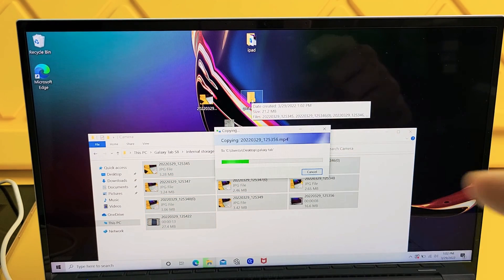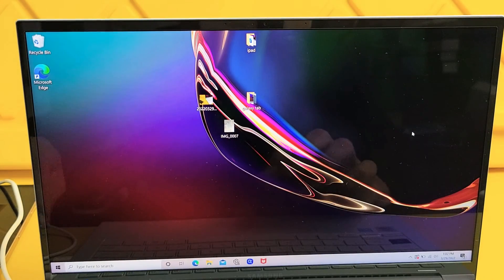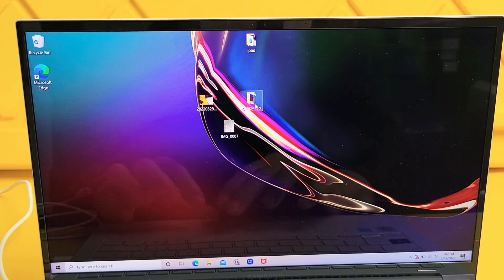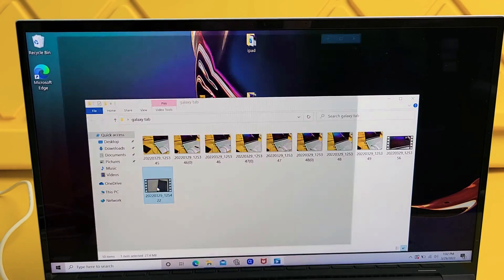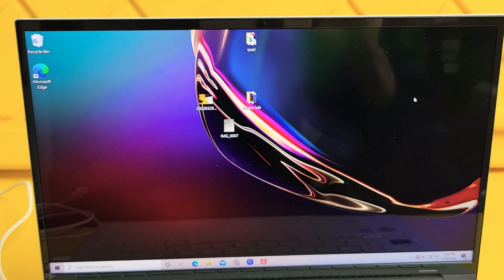I'm going to drop it right in there and let it transfer. So we're done. I can go ahead and unplug my tablet. You can see that folder now — all my photos and videos are in here. I can double-tap on that, and here's a video right here. Pretty simple. Questions or issues? Comment below.